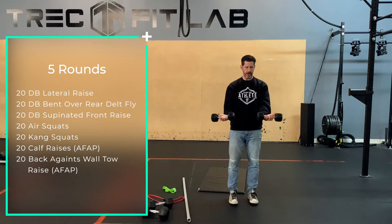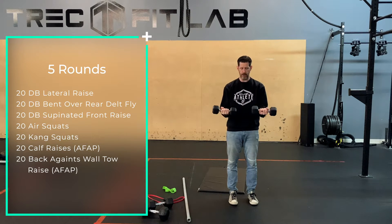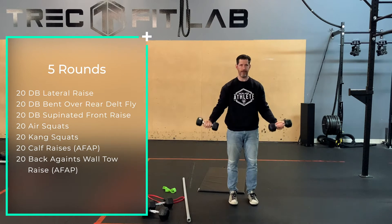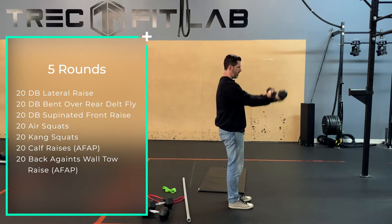Then you're going to go supinated front raise. Supinated basically refers to supinated, pronated, neutral. Think of this as like you're holding a bowl of soup — supinated, so palm up. And you're just going to raise straight up. You're raising that bowl of soup.